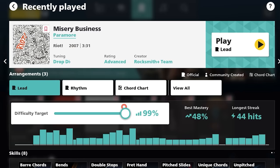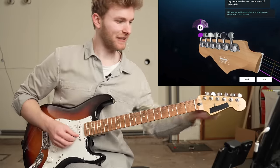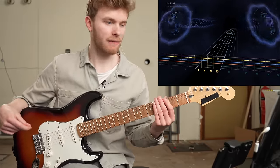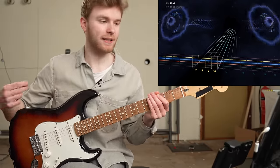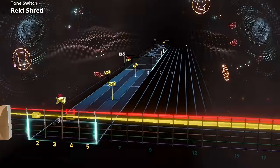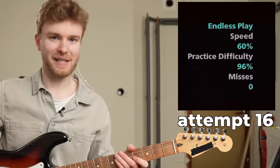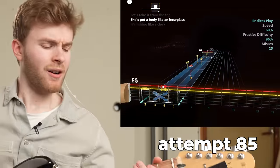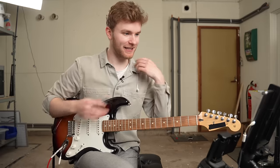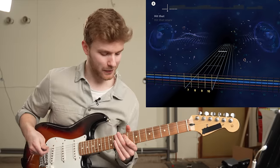Let's try Misery Business by Paramore. This song is good, I like this song. I'm happy the library is so big — it has over 7,500 real songs and cover songs, so you can actually find songs that you like. I'm going to practice this section, and in the end we're going to see if I can actually play it quite well. 71 missed notes. I didn't practice 50 times, I practiced like 200 — but I accidentally became a guitar prodigy. Check this out — I'm surprised this comes out of my hands.